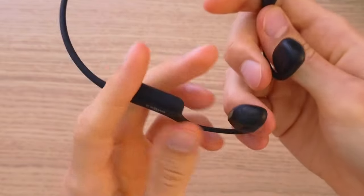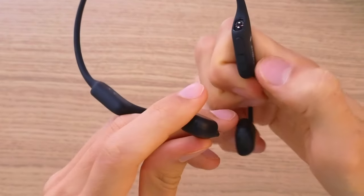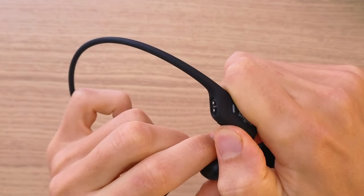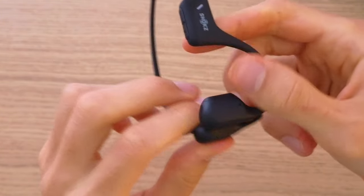Now what you want to do is hold this button right here for multi-pairing, at the same time as the plus and minus. I'm going to hold all three at once and — as you can see, do you see the light there? That means that it should be reset.